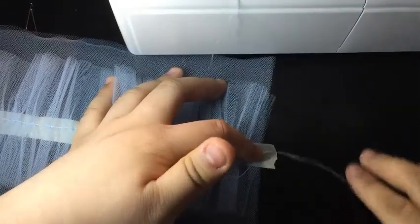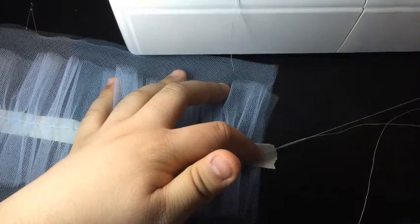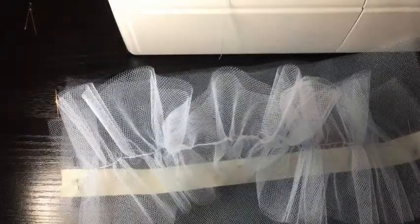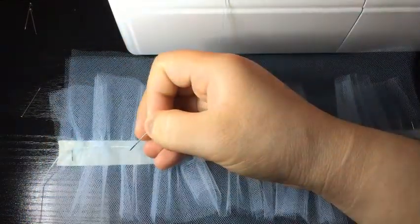Third, I knotted the end of the gathered string to enclose the gathers. It's important to note that I used two layers of tulle for the ruffles and for the second sample fabric that the ruffles would be attached to as well. I did this in order to be able to see the end results better and to understand what two layers of tulle would actually look like.